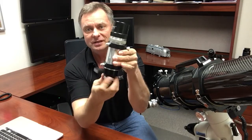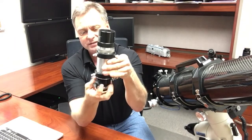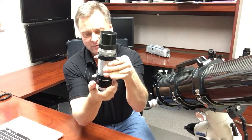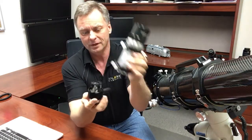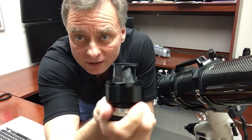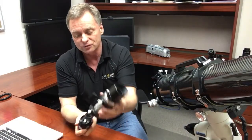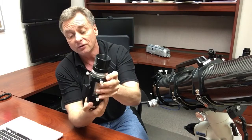The other thing that's remarkable about this particular finder scope — maybe I can unscrew this so you can see it, and I'll hold it close — but you'll see that it's got an unusual arrangement in here. This has a precision-polished prism, a roof prism in it, and this allows you to get a right-side-up, left-to-right correct view of anything you're looking at.